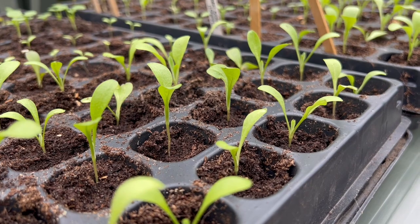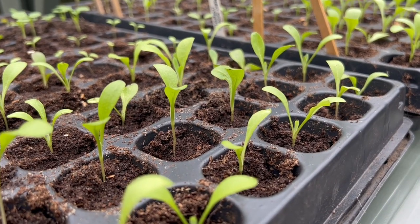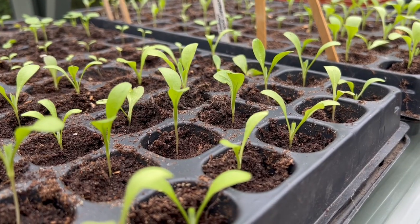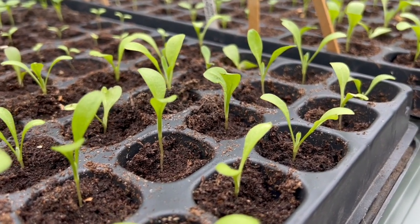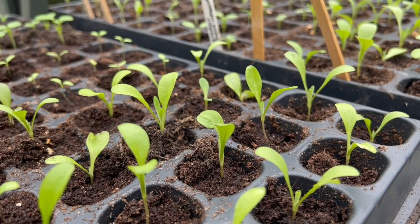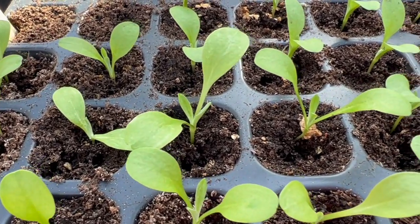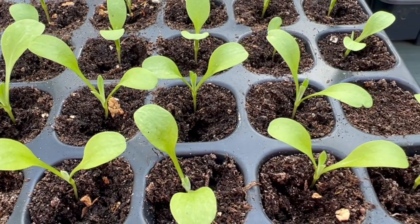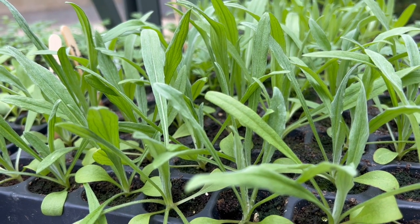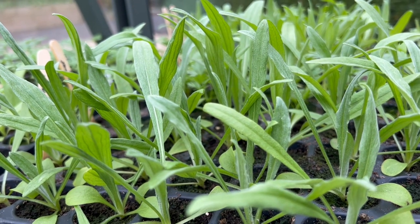Once the cornflowers are germinated and growing well, it's time to pot them on. I either put them into 82-cell trays for another couple of weeks, or directly into three-inch pots. If I've got a lot, the 82-cell trays save space. These very young plants still show just the germination leaves — you can just see the true leaves starting to come through. I water them when the soil feels dry, and once the roots are showing out the bottom I transplant them one more time into three-inch pots before hardening them off and planting out.